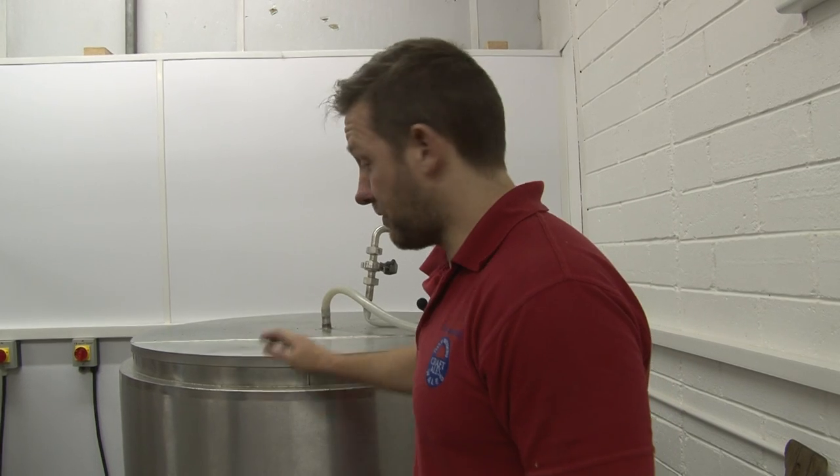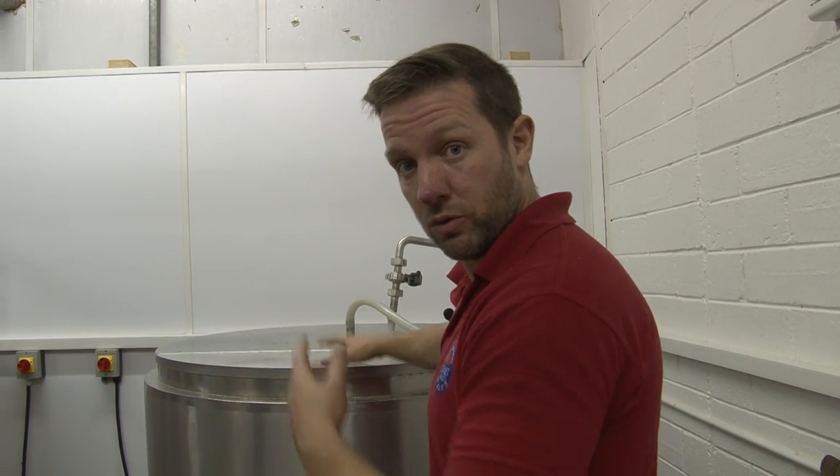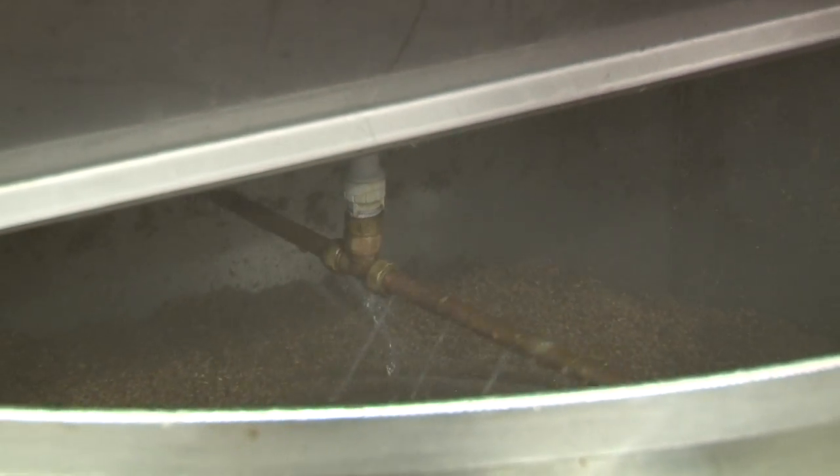I'm just checking the time to make sure when we're ready to start sparging, because after this is settled we'll start to sparge and run it through. So we've got the water sparging through the bed. Sparging is a step at the end of the mashing process where hot water is filtered through the grain to extract the sweet liquid we call wort.